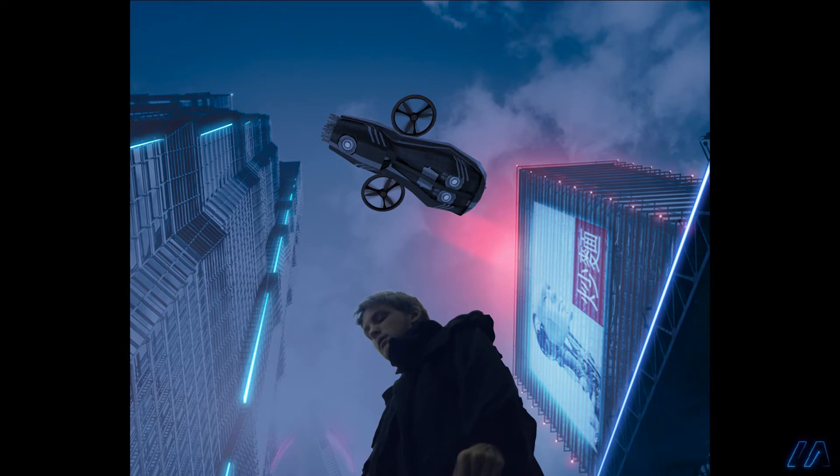Next I added lights to the drone — first on the engines, then a glow around those. I thought it would tell more of a story if I added a spotlight coming from the drone shining onto the figure. Like, what if our character was a detective in this futuristic metropolis who was wrongly blamed for a crime, and this is one of many drones sent out to search for him?